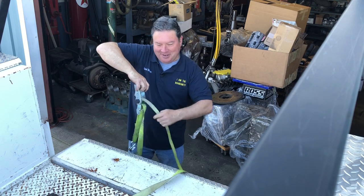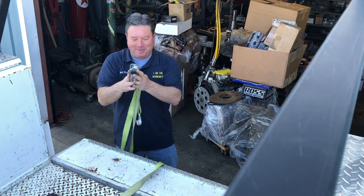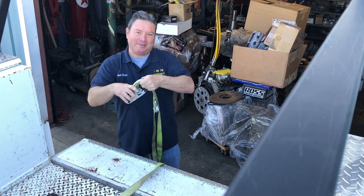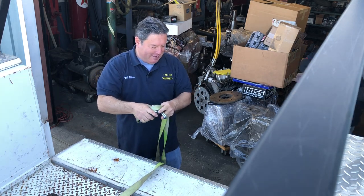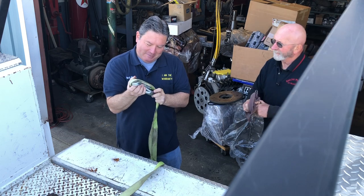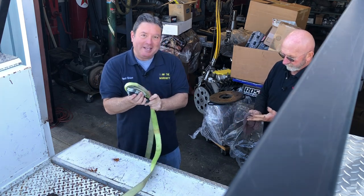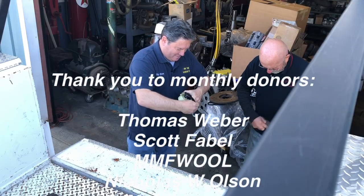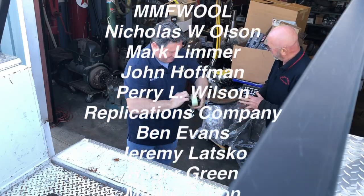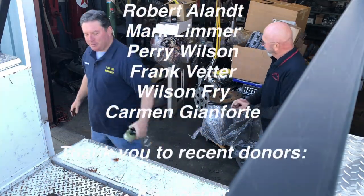All right friends, there you go — there is the difference between inserts and Babbitt bearings. I hope that was educational as we get ready to start putting these motors together. I'll bring you more coverage of that, and Willie will be around to explain what we're doing when we assemble the motor. Thank you so much for watching — I'll catch you on the next video. You always get dirty working on my stuff.